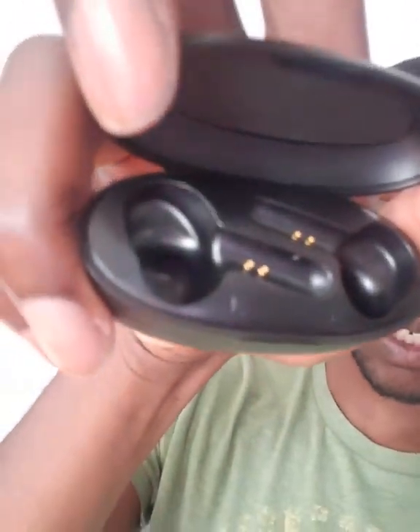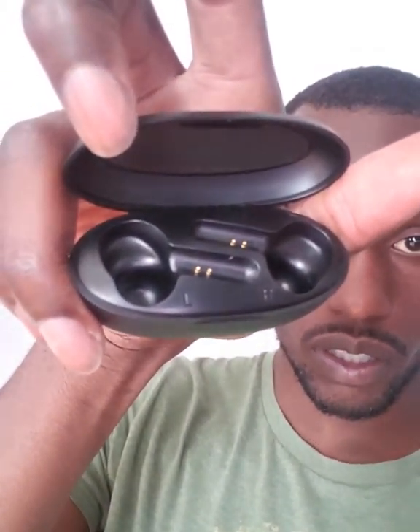Here's the charging case — on the inside you can see the left earbud and right earbud. There are two little charging dots on each side of the case, and those dots connect to the stem of each earbud to charge them. There's not much else to say about the case itself.